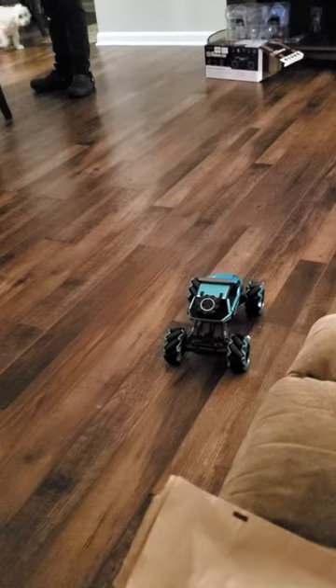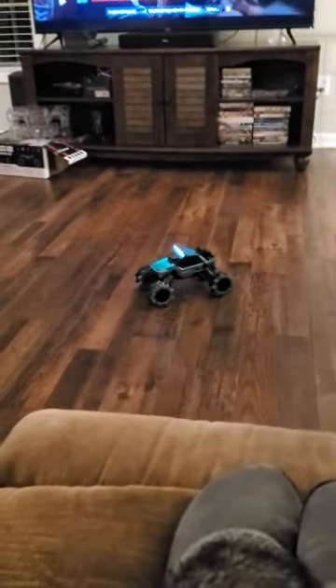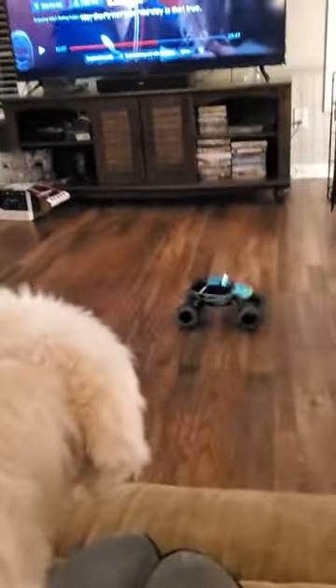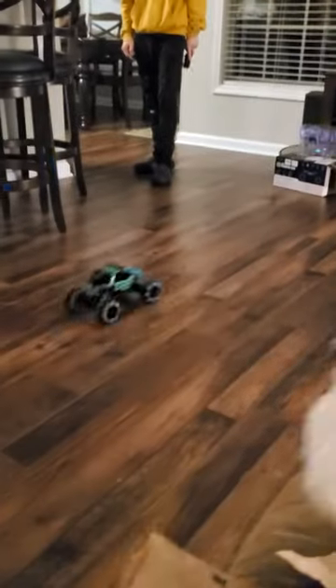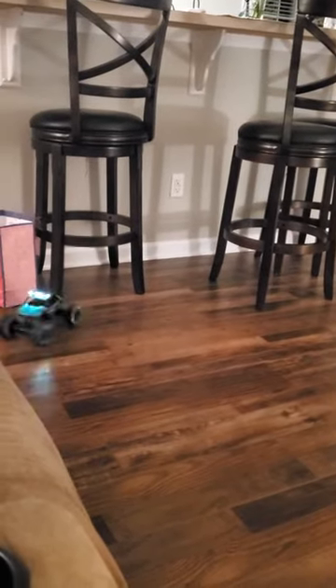What else can it do? It's got neat music to it. Looks pretty fun.